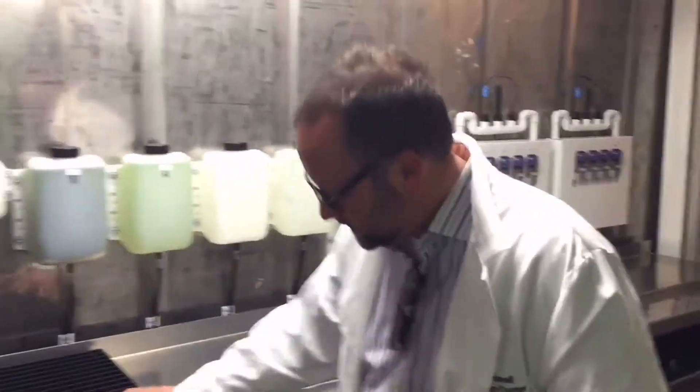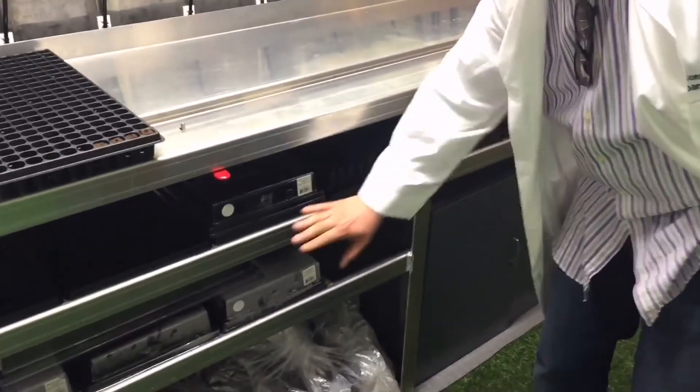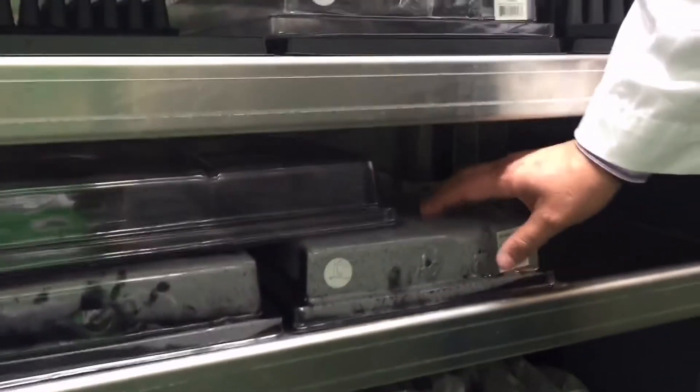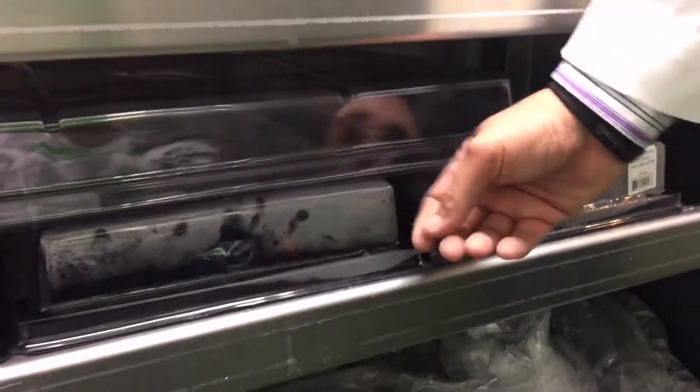Once the tray is filled, you set the tray in this shelf here and you let them fill with water once. This tray, all the way across, fills with water every hour and cycles back out. But once you've done that, you set it in the bottom — this is the germination rack. This rack will germinate; we keep the tops on them to let them seed right here. These three right here are germinating right now, that's why the tops are on them. They're there for about one week to let them sprout.